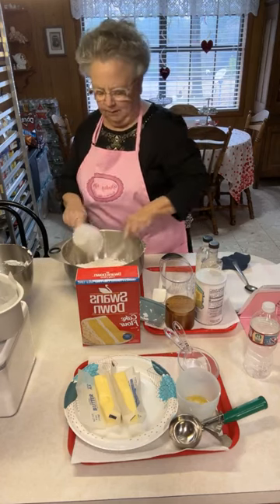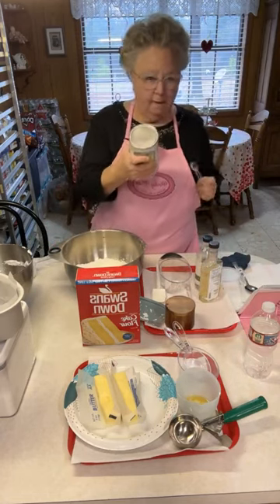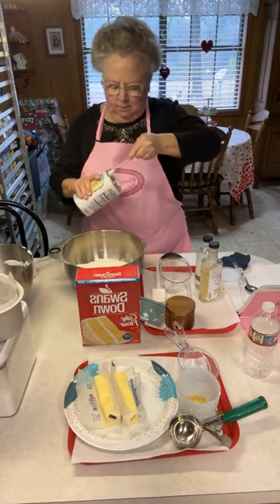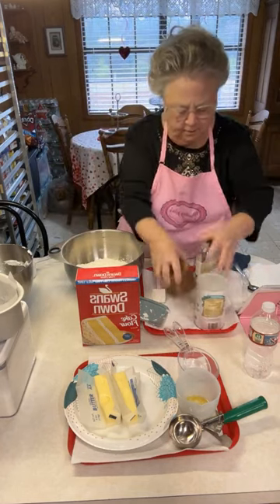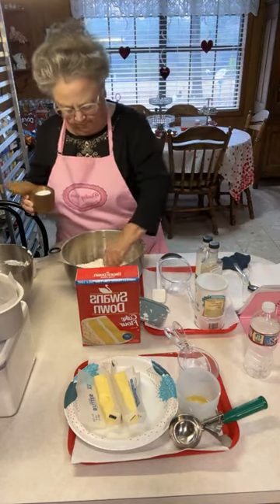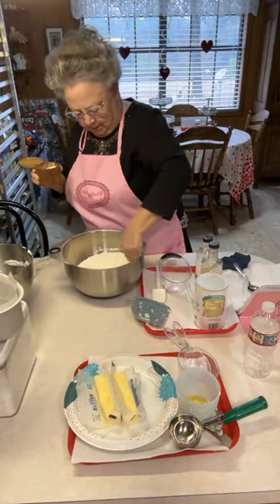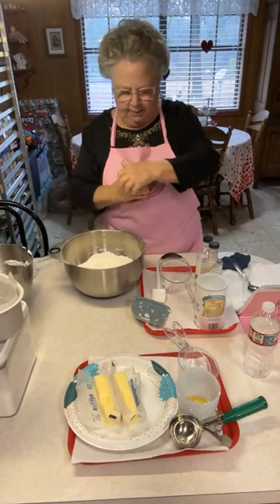So I've got three cups of cake flour, two teaspoons of baking powder, and one teaspoon of regular salt. I'm just using my spoon to mix it around so those are my dry ingredients.